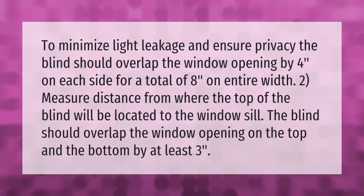To minimize light leakage and ensure privacy, the blind should overlap the window opening by 4 inches on each side, for a total of 8 inches on the entire width. Measure the distance from where the top of the blind will be located to the windowsill. The blind should overlap the window opening on the top and the bottom by at least 3 inches.